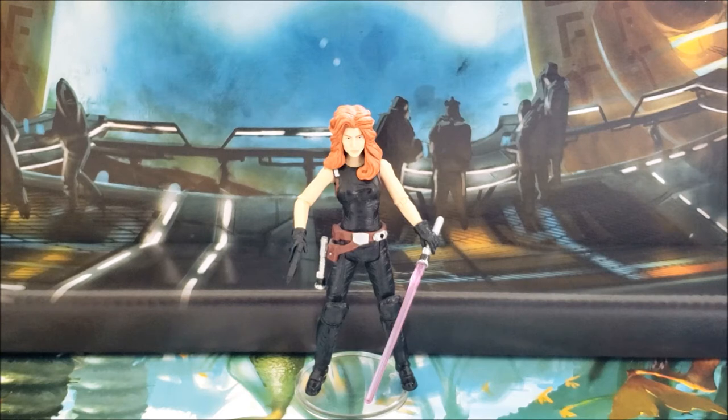I really hope that at some point she does get a release in the Vintage Collection. As for whether she'd benefit from the Photo Real treatment, I think the face is fine enough on this version — a Photo Real treatment might actually come out blotchy. I could also see her getting a release in the Gaming Greats line based on Mysteries of the Sith, the game in which you play as Mara Jade.